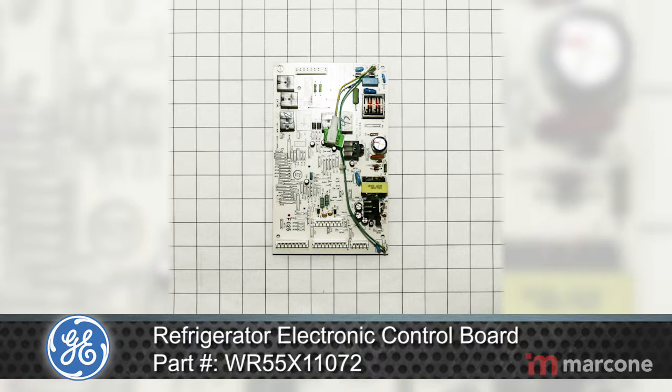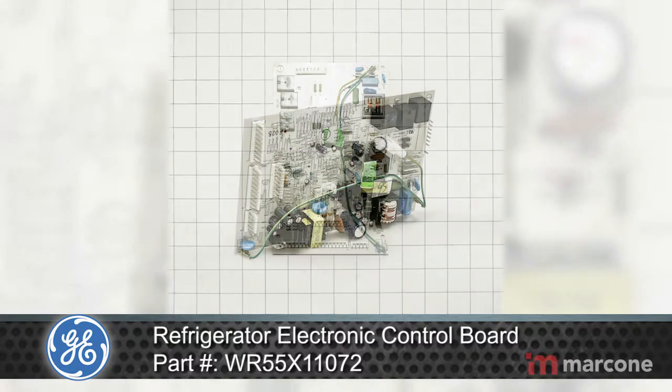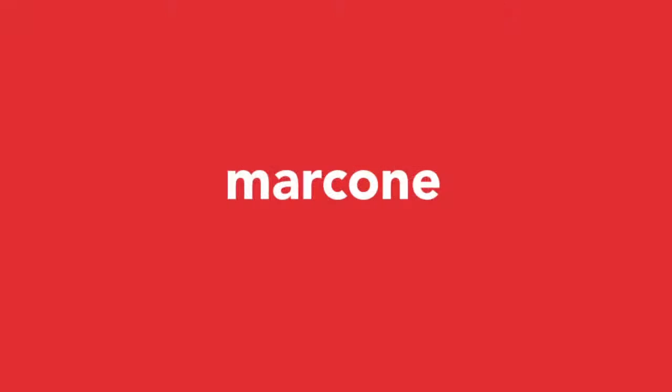GE appliances answer real-life needs, define trends, simplify routines, and upgrade the look and feel of the living space. Through ingenuity and innovation, next generation features are solving real-life needs.